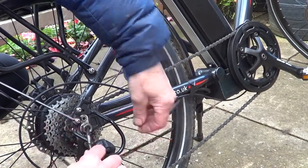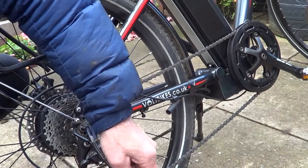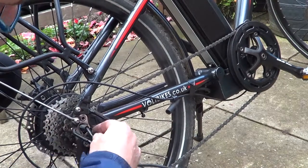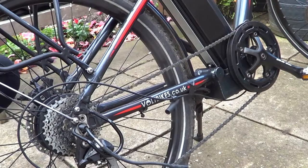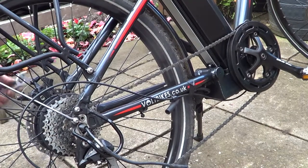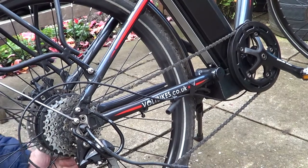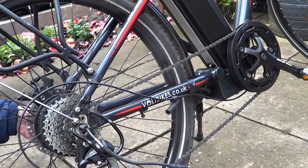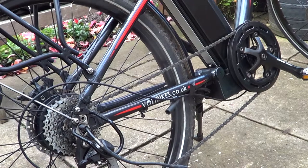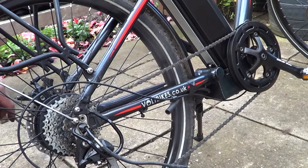If we bring that cable up through there, we can then remove the wheel nut — that slides right through. There's the nut and there's the holding back washer. This side has a plastic clip which just covers the nut. Take that one off — there's the nut off that side — and then we should be able to free our wheel and chain.